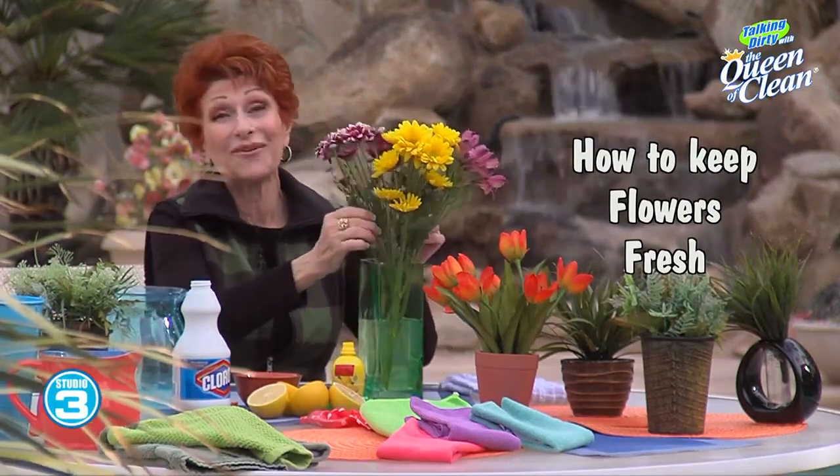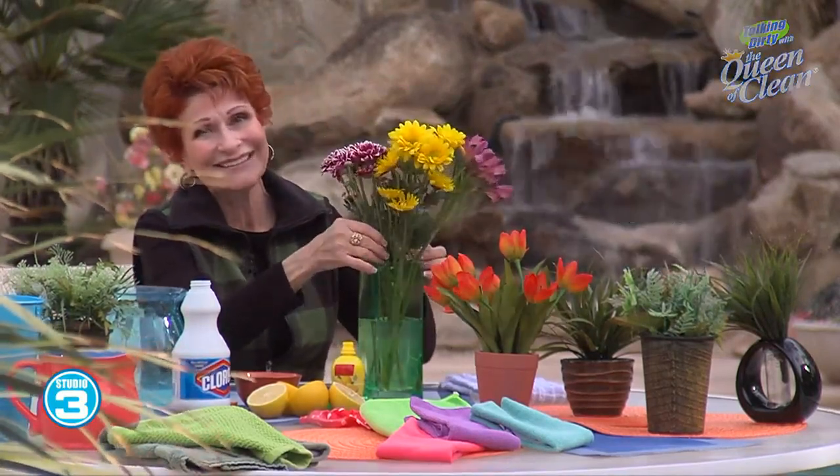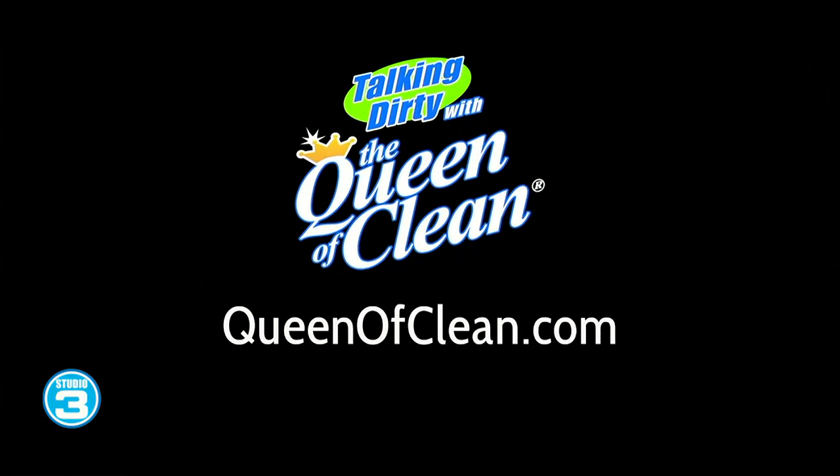I'm going to go cut some more flowers. Have a great day. For more information go to queenofclean.com. Thanks for talking dirty with the Queen of Clean.